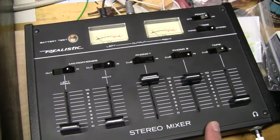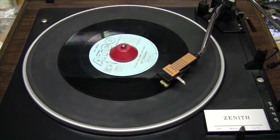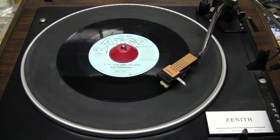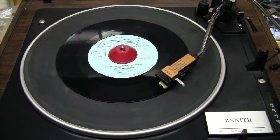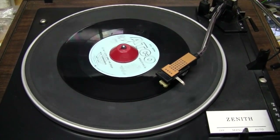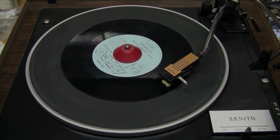Let's close this video by opening the door with Pete Townshend. [Audio sample plays: 'Let My Love Open the Door' by Pete Townshend.]